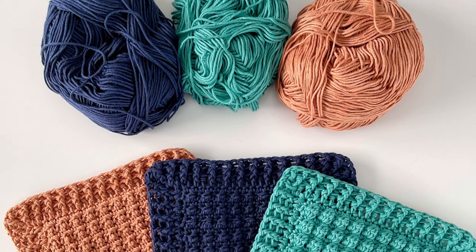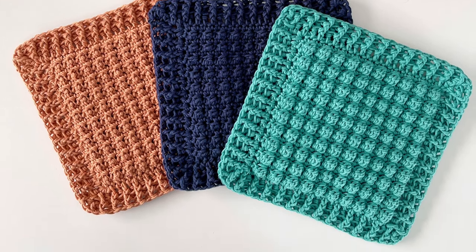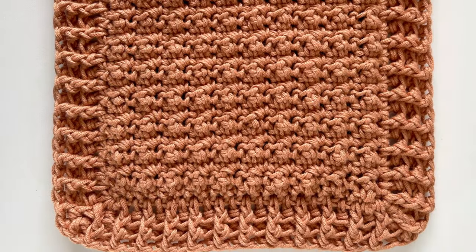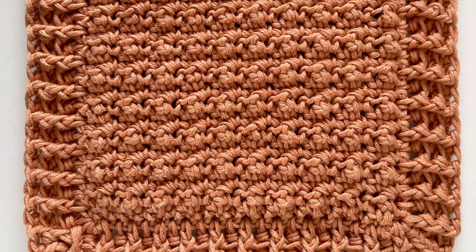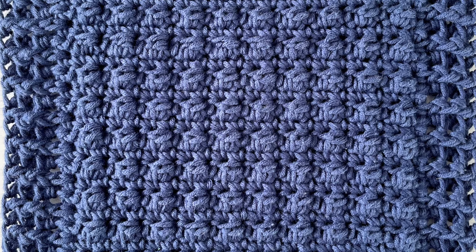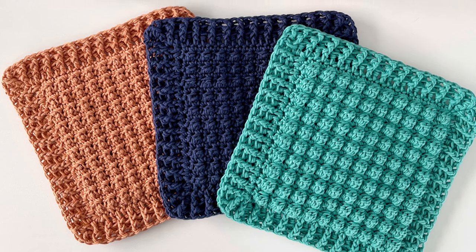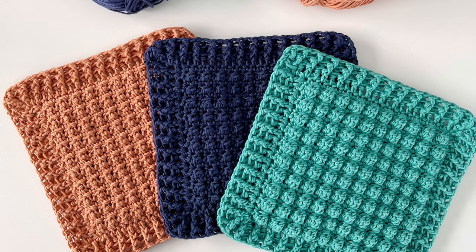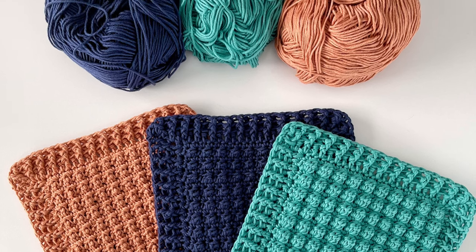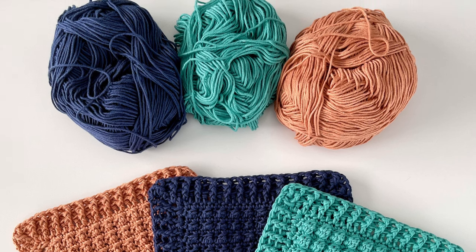Hey everyone, it's Hannah from Daisy Farm Crafts. In this video I wanted to show you how I made these textured hot pads using these really pretty fall colors in Bernat Softee Cotton. I wanted to experiment with a couple different textures. The more orange colored one is a combination of treble crochet and single crochet, the navy colored hot pad is the berry stitch and single crochet, and the teal hot pad is a double crochet bobble and single crochet. The pattern for all of them is exactly the same — I just mixed up the textured stitch. I just needed one skein of yarn for each hot pad and I am using a size H five millimeter crochet hook.